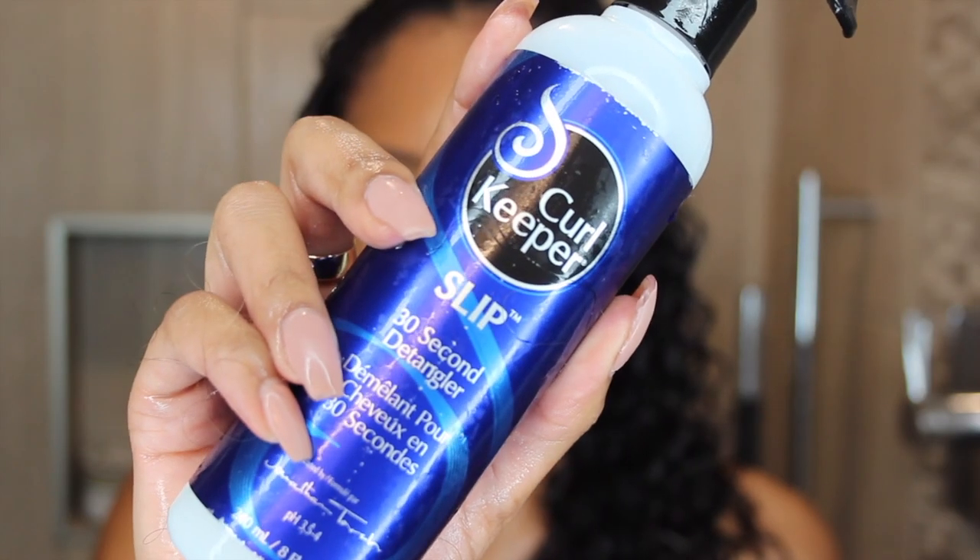So here's me in the shower, post shampoo and post conditioner. What I did was rinse out my conditioner, then I grabbed my Curl Keeper Slip. All you do is spray this onto your hair while it's soaking wet. I did one section at a time, and then after you spray it all over your hair, you're going to let it sit for 30 seconds.